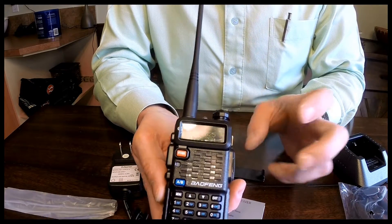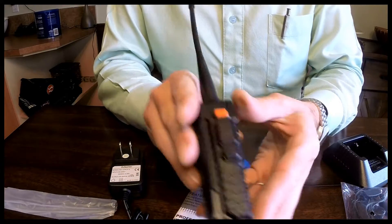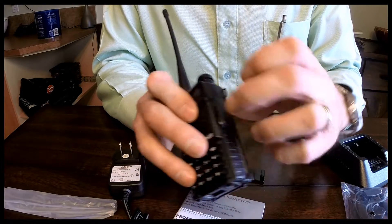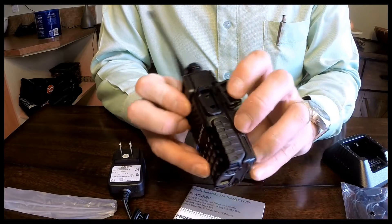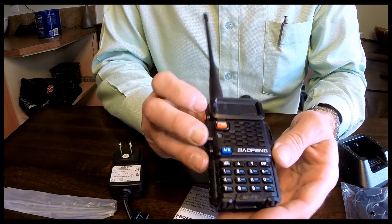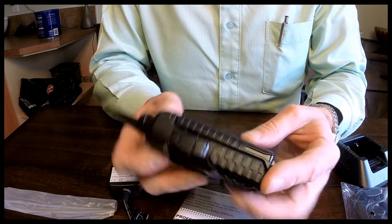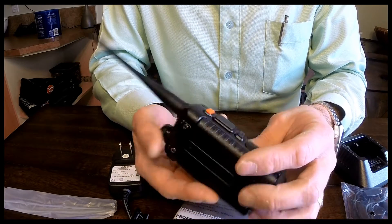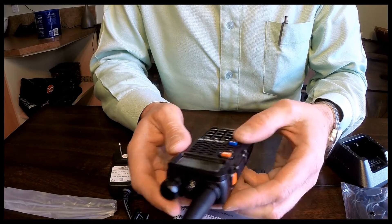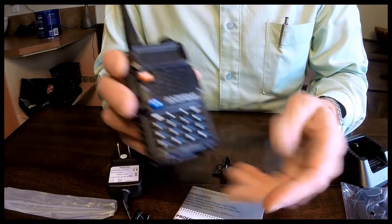That is the radio — it's a nice little unit. This is what I'm going to start with. Once I get my license, I'm going to learn how to use it first — go through the menu, things of that sort — and just learn how to use it before I actually operate it. I think I'm going to have to get a programming cable as well, because it doesn't come with one, or I think I might have a buddy that has one. I'll go on the Baofeng website and just program all the settings in it, instead of going through the menu. But it would be good to know how to go through the menu to do absolutely everything.